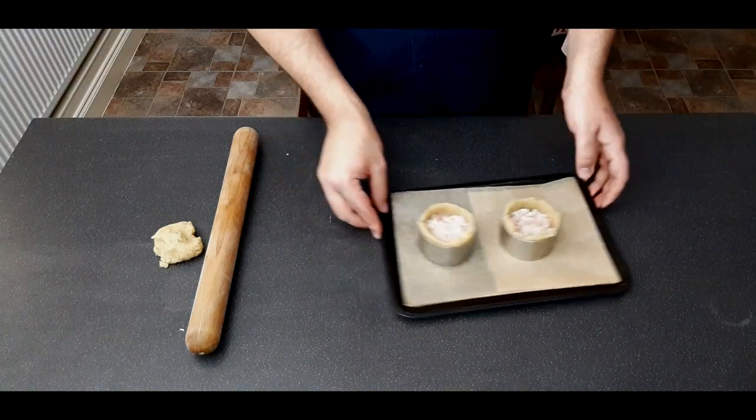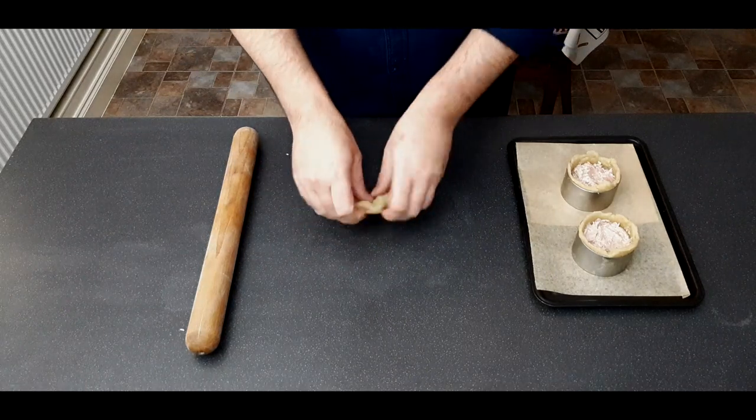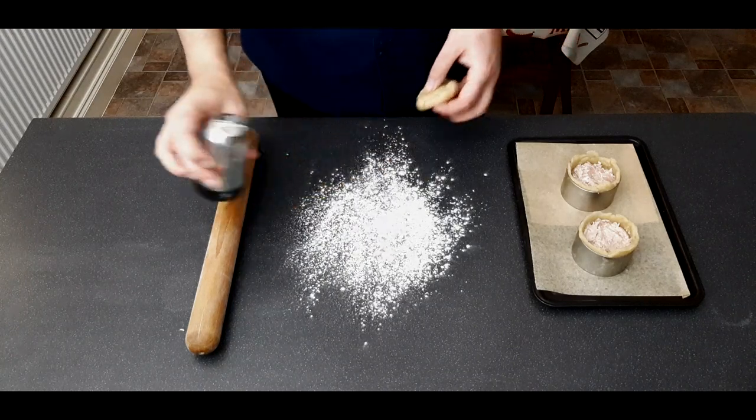Move them to one side while we make the lids. Grab the last third of your dough and give it a quick knead, as it will have dried out slightly.